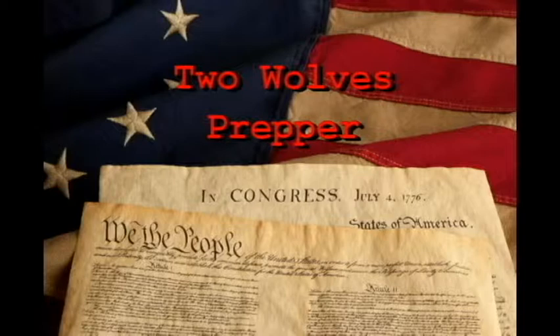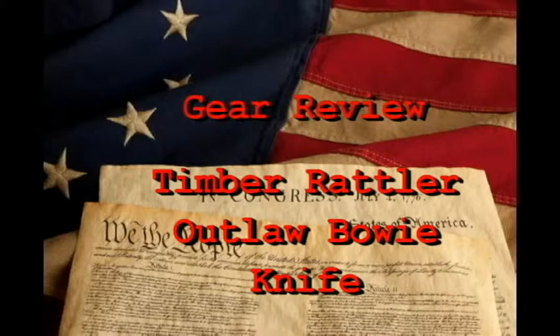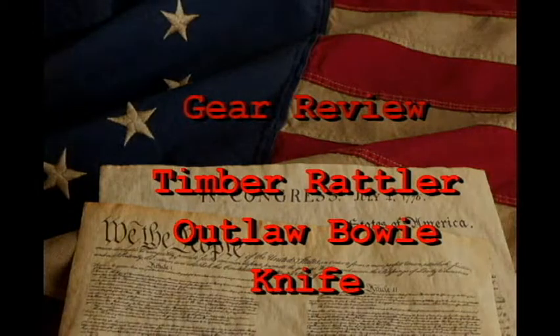That to secure these rights governments are instituted among men, deriving their just powers from the consent of the governed. That whenever any form of government becomes destructive of these ends, it is the right of the people to alter or to abolish it, and to institute new government, laying its foundation on such principles and organizing its powers in such form as to them shall seem most likely to affect their safety and happiness.